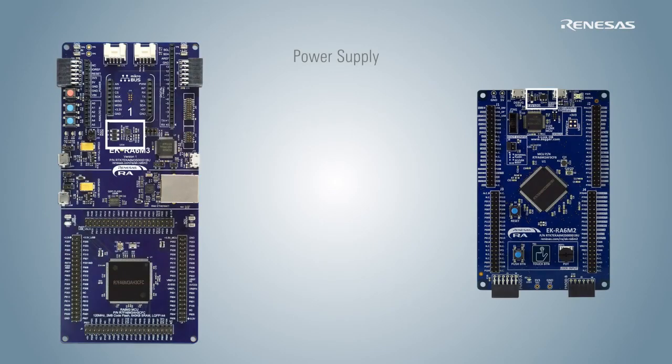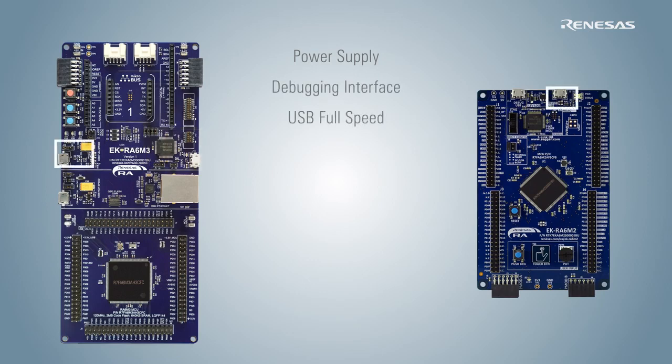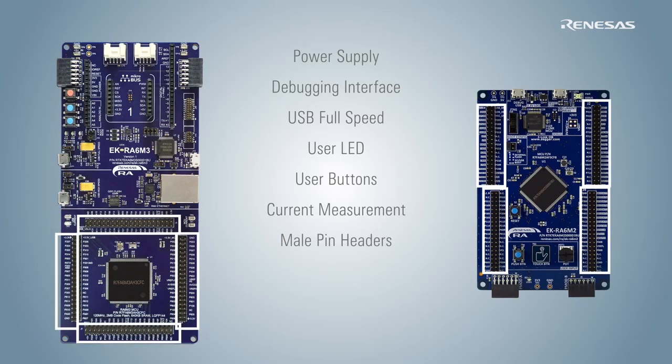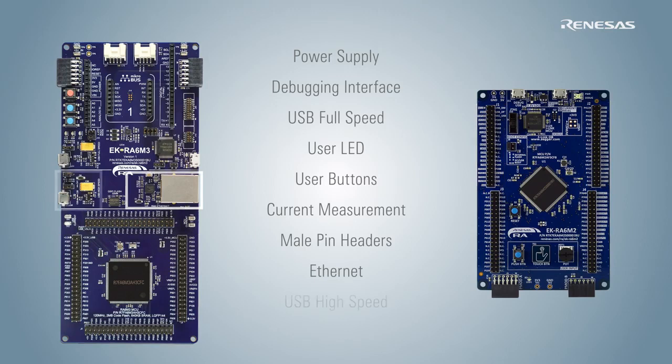Each kit features an onboard power supply, debugging interface, USB full-speed connectivity, user LEDs and buttons, and microcontroller current measurement test points. All the MCU pins are natively accessible using the male pin headers. Some kits feature specialized peripherals such as Ethernet, USB high-speed, and QSPI flash.